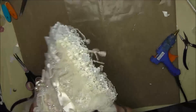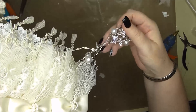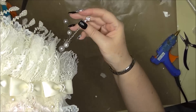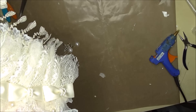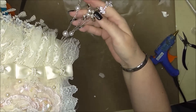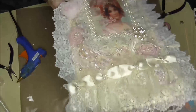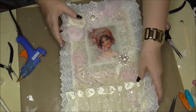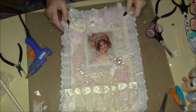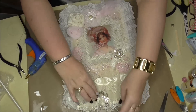I'm going to add some more dangles to it — some pearls I think. My camera's a bit wonky. I will take some pictures of it as well. That is my fabric wall hanging for Fiona.